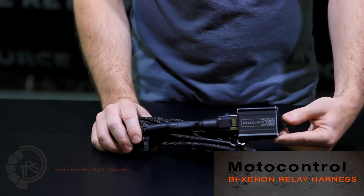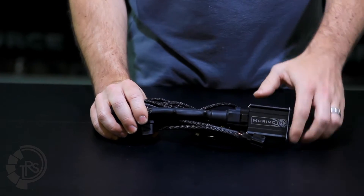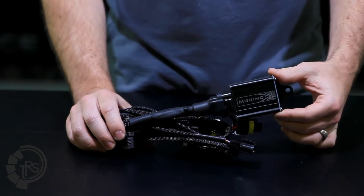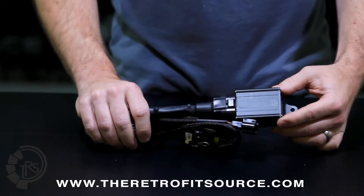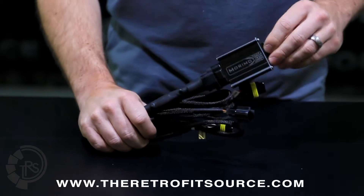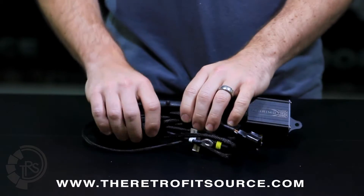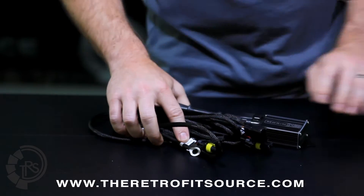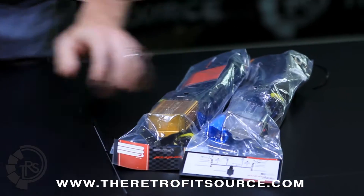The latest generation of the MotoControl Bi-Xenon harness is designed to provide smooth power to HID ballasts and a high-low system such as a Bi-Xenon projector. We're going to go over the different connections on the harness to make sure that when it's time for installation there's no questions whatsoever. All of the connections on the harness are labeled, and there's also a diagram on the back of the packaging that comes with the harness.